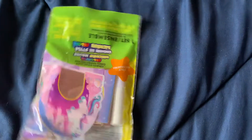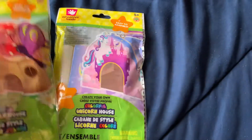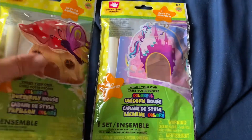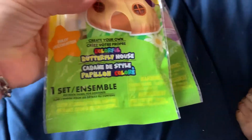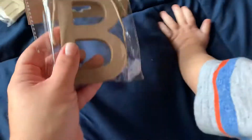I also found these little craft kits in the toy section — one is a butterfly house and one is a unicorn house. I think they had a rocket ship too but I didn't get that. I also got a wooden letter C for my kids to color and a wooden B for my son.